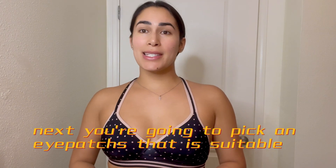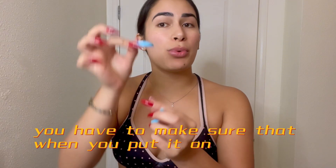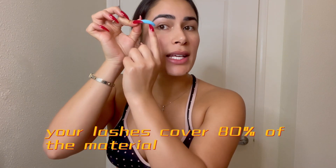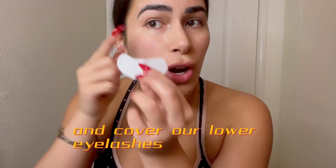Next you're going to pick a pad that is suitable — in my case this is mine. You have to make sure that when you put it on, your lashes cover 80% of the material. Then we're going to stick the pad on our lower eye and cover our lower eyelashes.